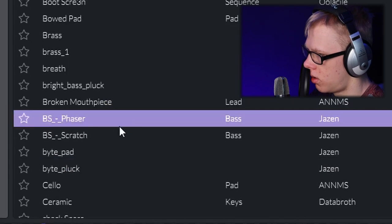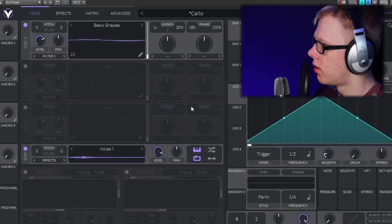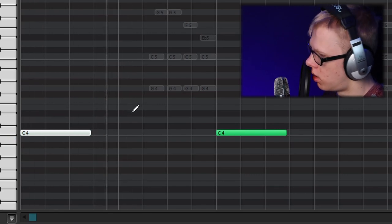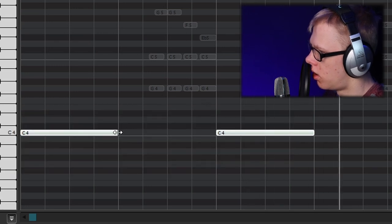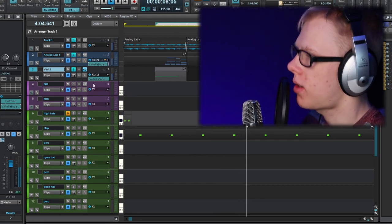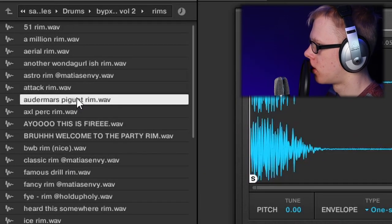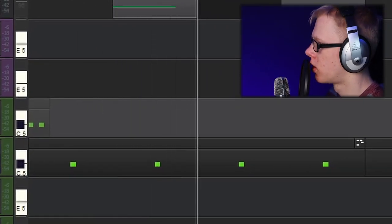I'm going to look through some Vital presets for like a low string sound maybe. Yeah, like that — it's like a Shallow preset of some sort. Nice. I'm just going by memory at this point but I think there's a rim shot in this beat. This is fire.